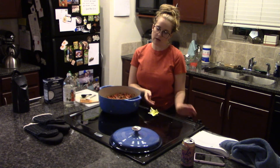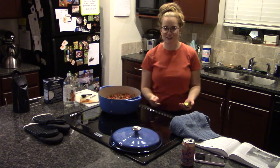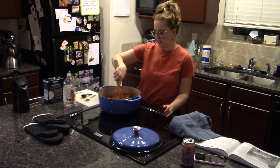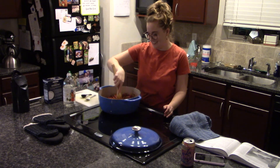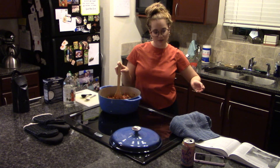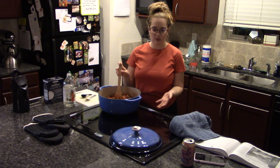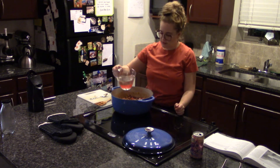The other ingredient we're leaving out is Worcestershire. We elected to leave that out because it was only a tablespoon and I didn't really know if we'd be able to use the rest of the bottle, so I felt it was okay to leave that out.